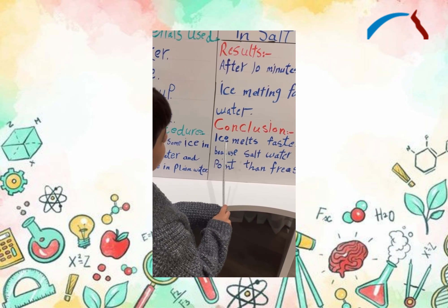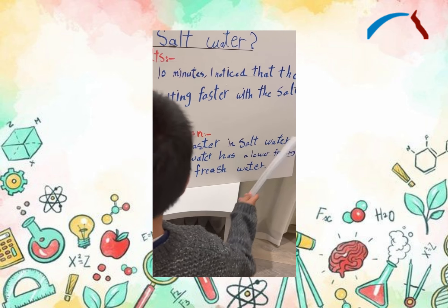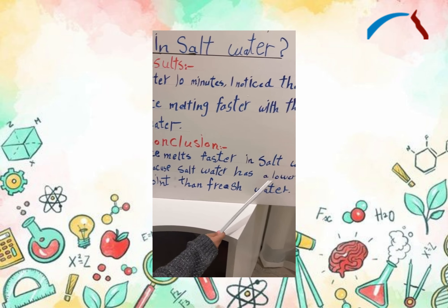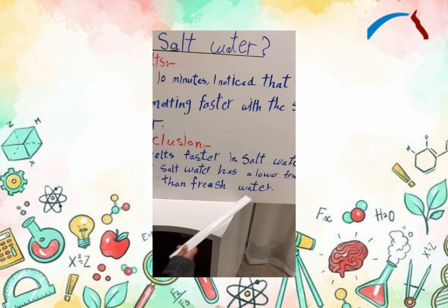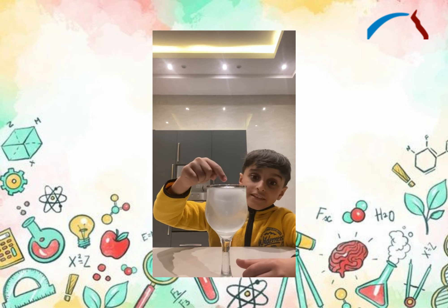Concluding: ice melts faster in salt water because salt water has a lower freezing point than fresh water. And the egg is floating — pretty fine.